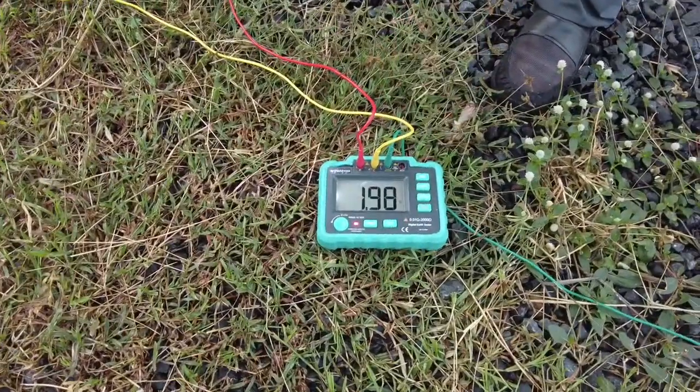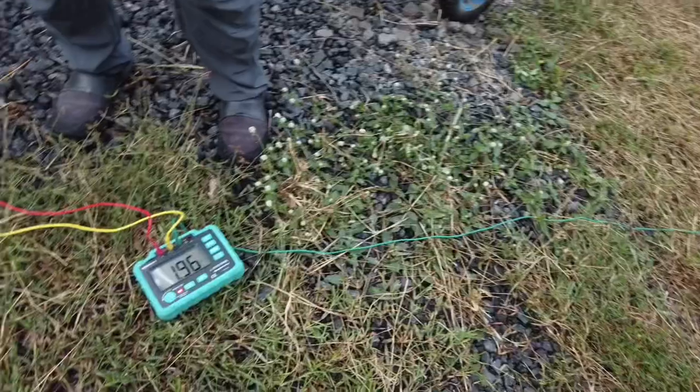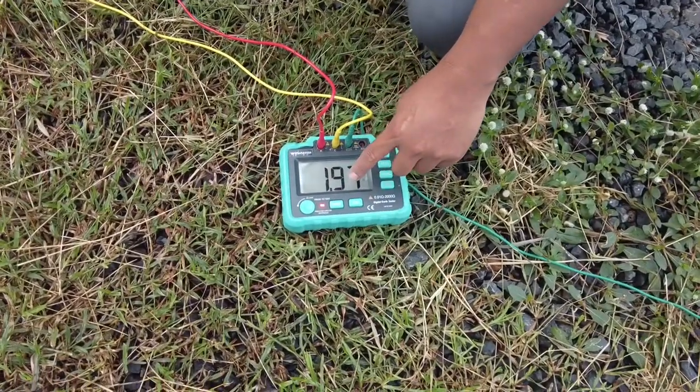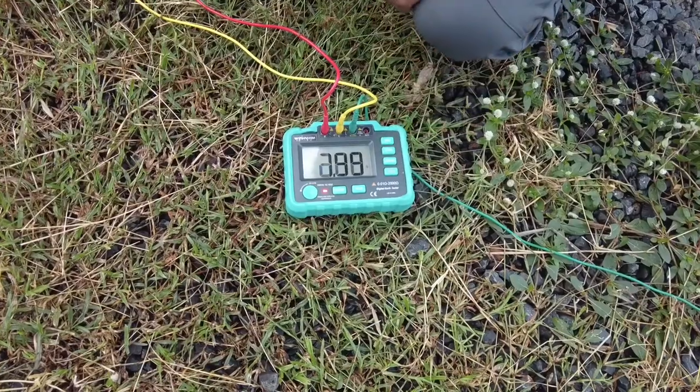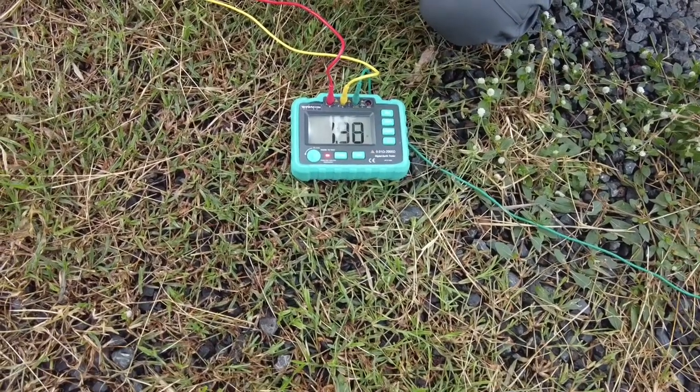We measure the ground rod resistance. The resistance of the ground rod is now 1.9 ohms. The ground rod resistance is not over 5 ohms.